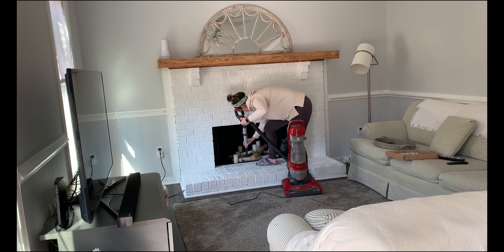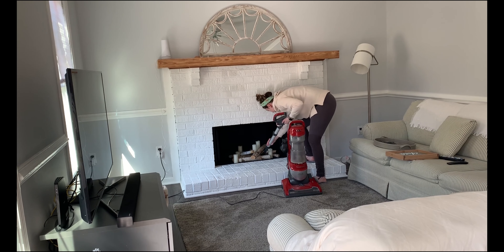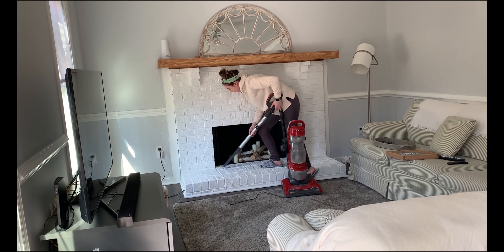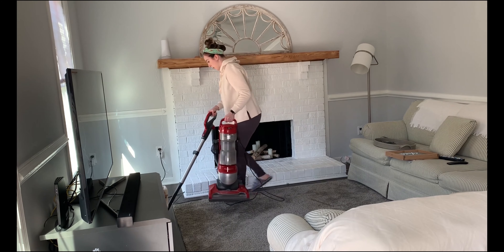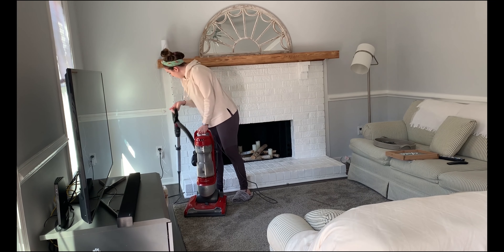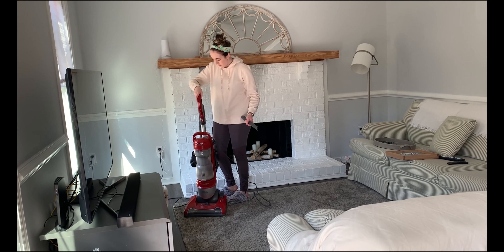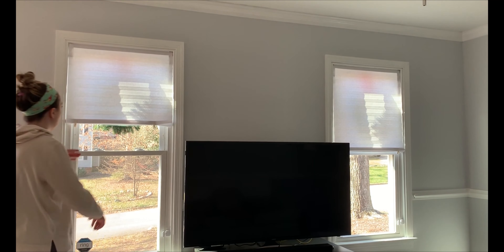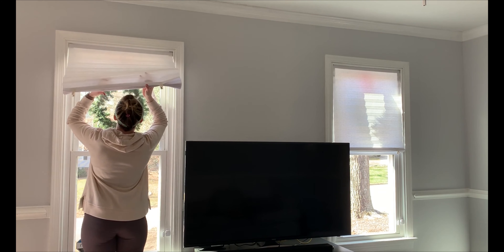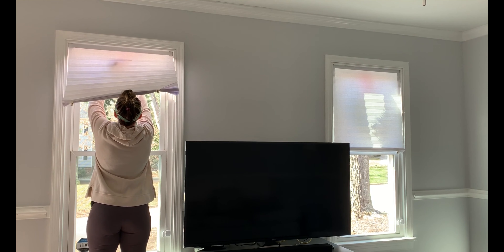Of course, I still have a corded vacuum. I wish I was one of those people who could afford a cordless vacuum, but that's not in my budget right now. I actually really like this vacuum — I've had it for a long time and it's supposed to be for pets. I used to have a cat and it does a decent job cleaning up pet hair. If you're in the market for a corded vacuum, I would recommend this one — it's a Kenmore brand and I'll link it below.